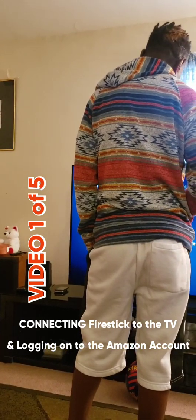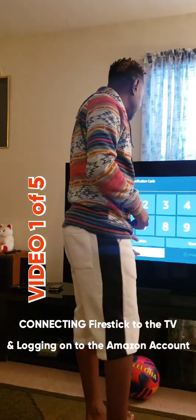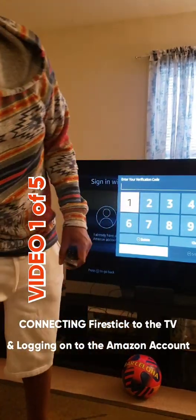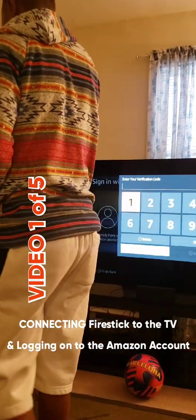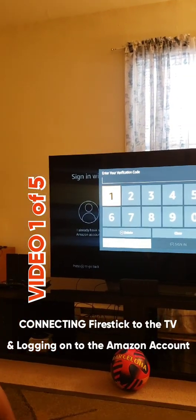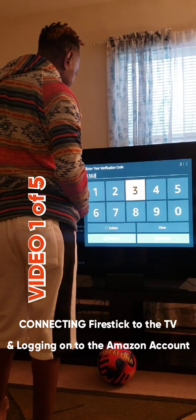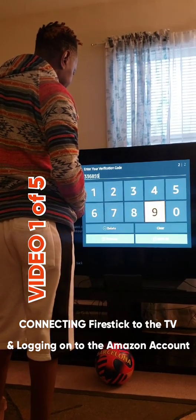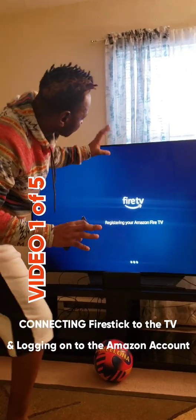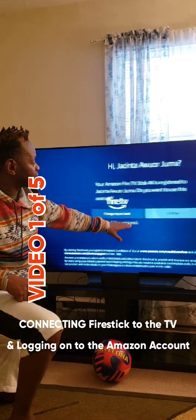Signing in. It has a two-step verification, so we'll get the verification code from her phone. The code is 336859. Then you're signing in. What's happening now is you're registering your Fire Stick to Amazon, and it tells you that you've successfully registered.